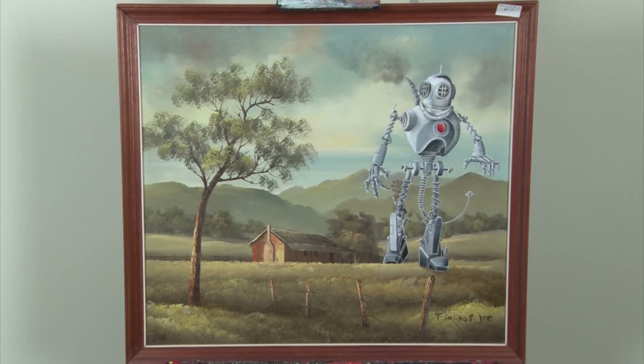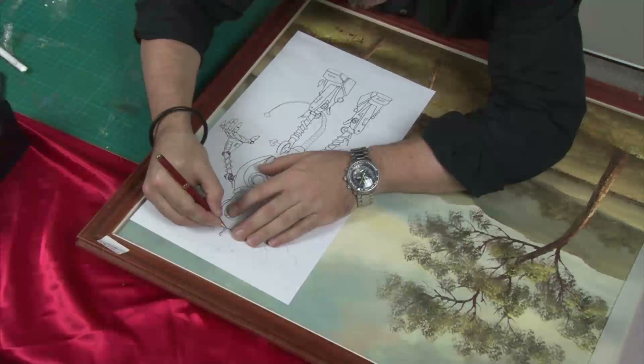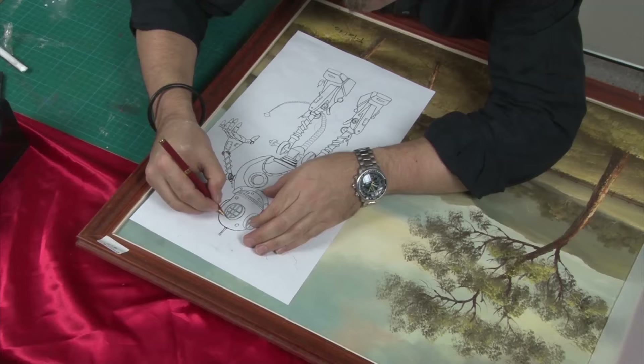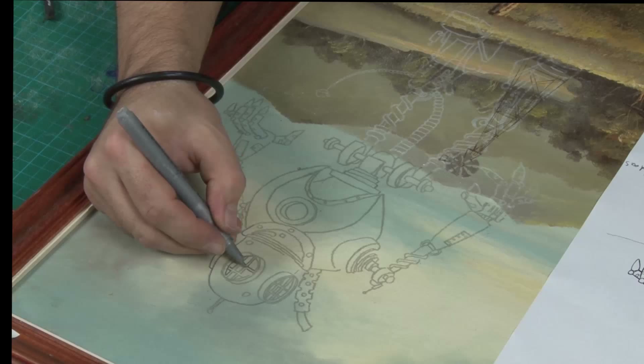The first step is to print out the accompanying PDF and select the robot image. Flip it over and shade the back side of the image with a pastel. If you're going to paint on a light background, use black, and use white if the painting is dark. Then flip it back over, tape it down and using a ballpoint pen, retrace the image.